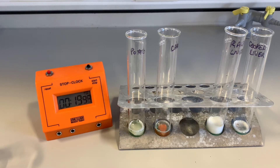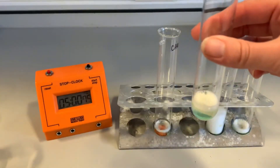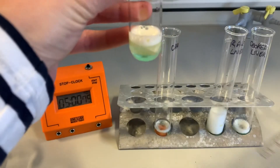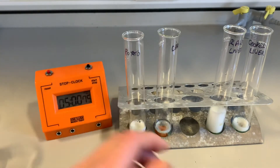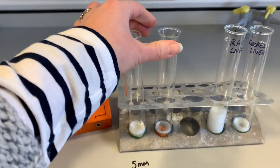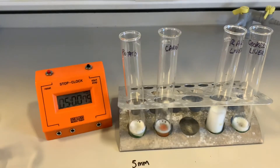As we come to the end of our five minutes, what we're going to do now is measure the height of the froth in each of the test tubes. We have a look at the one with the potato first. We are going to measure the height of froth in millimeters. For the potato we have got five millimeters, and we have got three millimeters for the carrot.